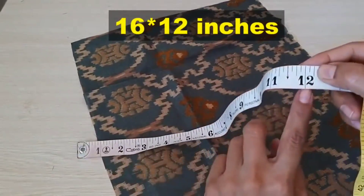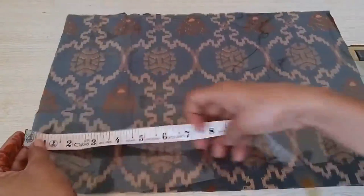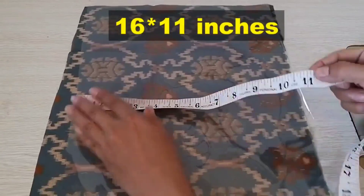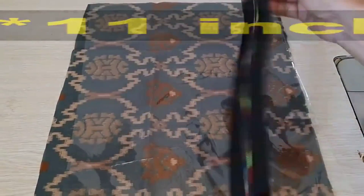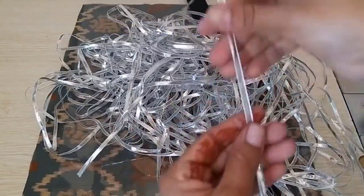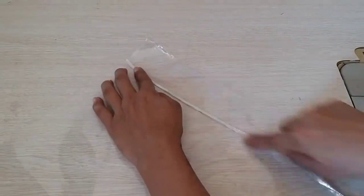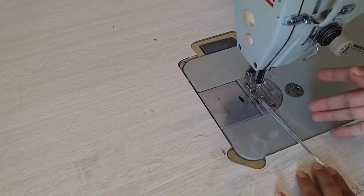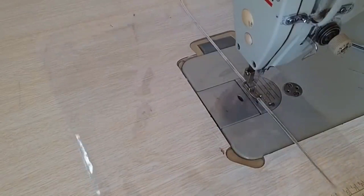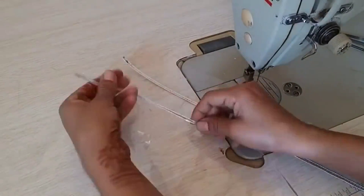If you have any fabric like this, you can use it. Now I have taken a transparent sheet. It's a smooth seam here, so you can use it here.